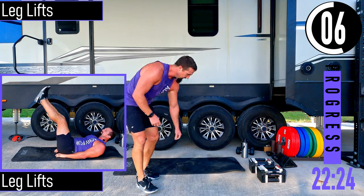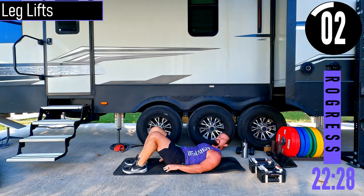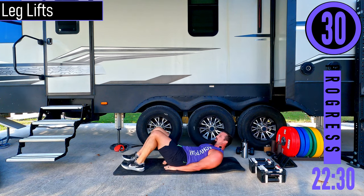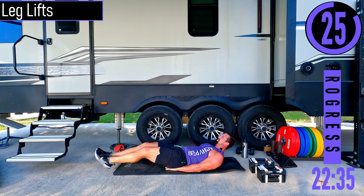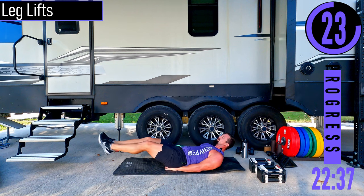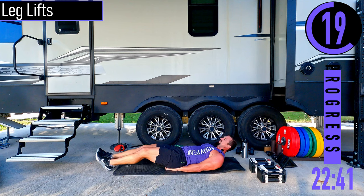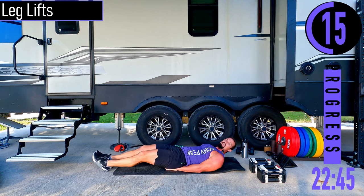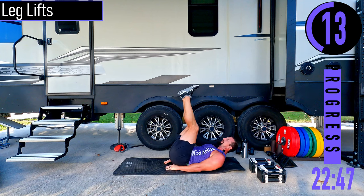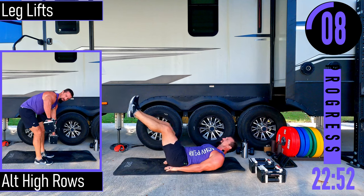We've got leg lifts. On our back, head up, hands up under the butt, feet out, coming up and down. Nice controlled movements. If it's too tough, you can always alternate legs left and right. If you want to keep doing doubles, give it a two count rest, back up, two count rest, back up.